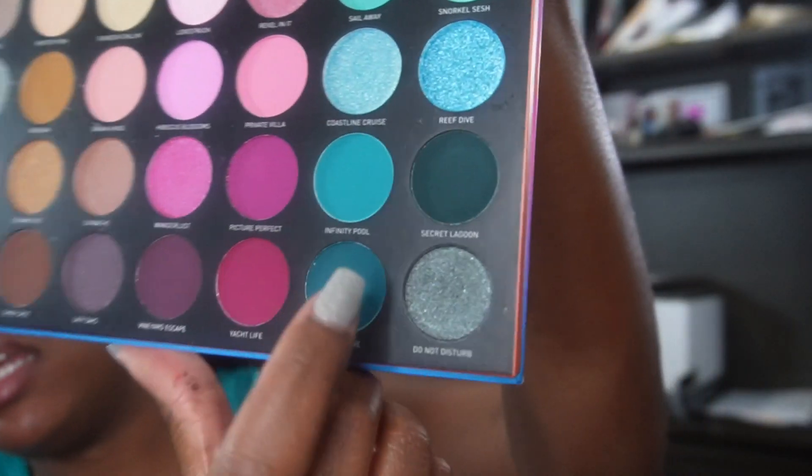You just want to blend it out so it looks seamlessly blended together. Now I'm gonna take that glitter shade and just take my finger. This is what it looks like — it doesn't want to focus but this is what it looks like — and then we're just gonna go on top. I hope you guys can see because it's pretty. I'm gonna do the same thing with the other side.